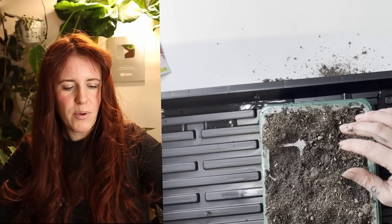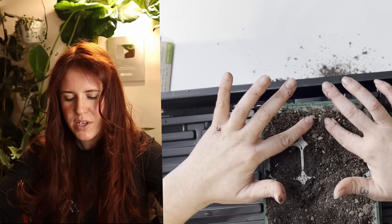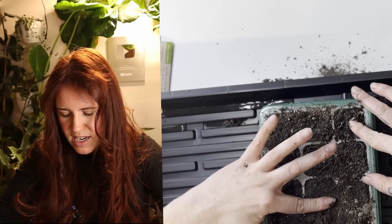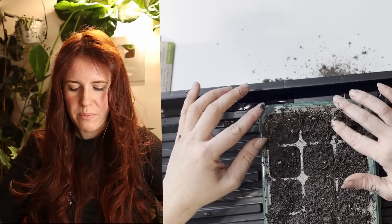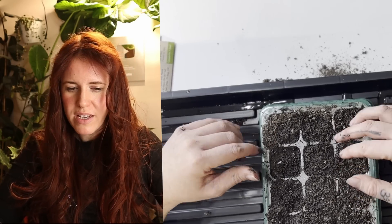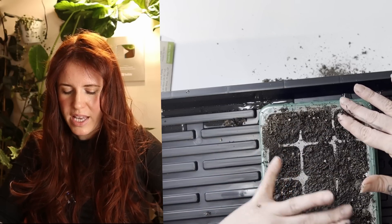I'm going to plant some lettuce and jalapeño peppers in here. Step one is filling your cells — overfill them and make sure the soil is slightly moist. Remove any debris, particularly for smaller seeds. The soil should not be super wet because wet soil compacts too easily. You want slightly moist soil, then firmly press it down to compact it slightly before fully saturating it. Avoid compacting soaking wet soil whenever possible.